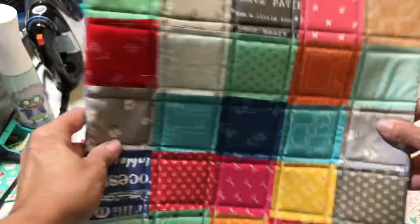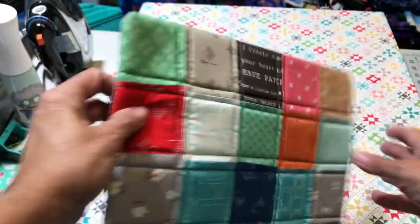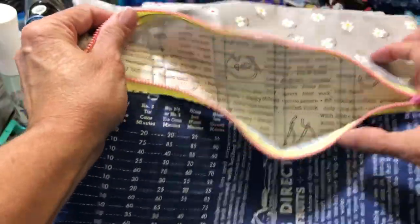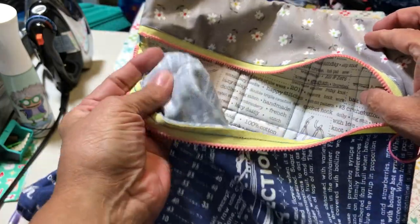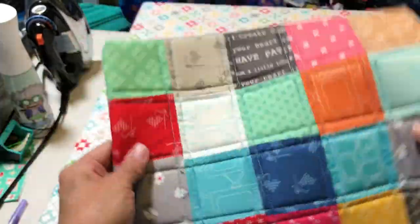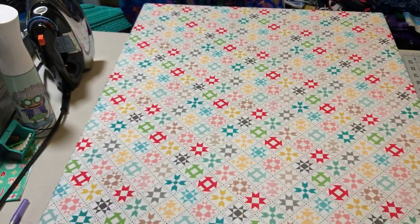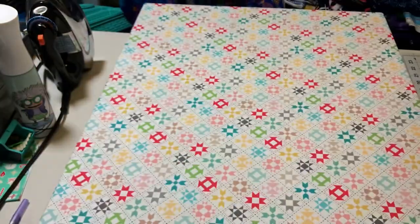I quilted the back part - see how pretty? But what I didn't do is I didn't quilt the front or line it. So the inside is just the fabric, and it's a little flimsy. I like it, but it's my first attempt. It's 12 inches square - I just made a 12-inch square.